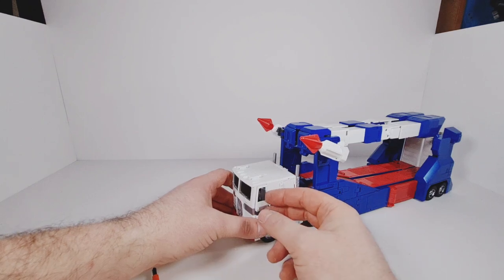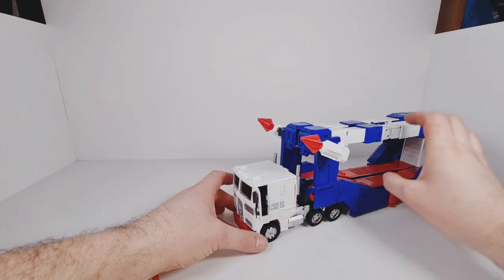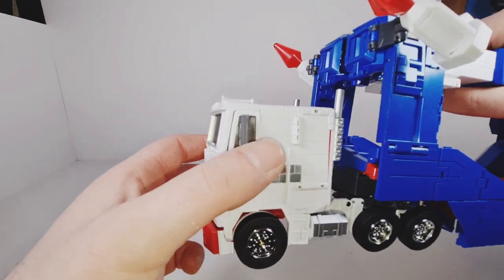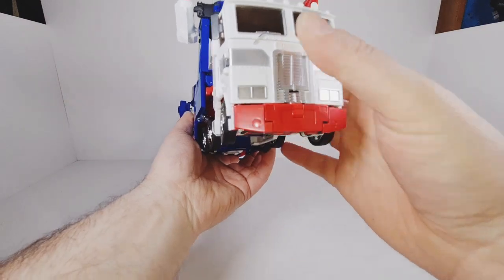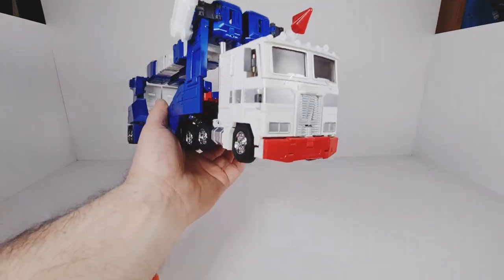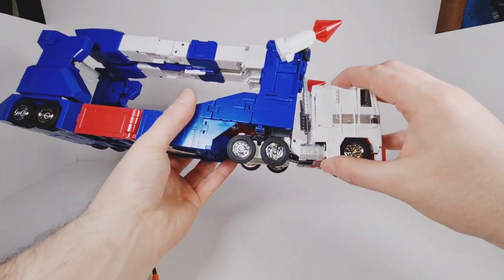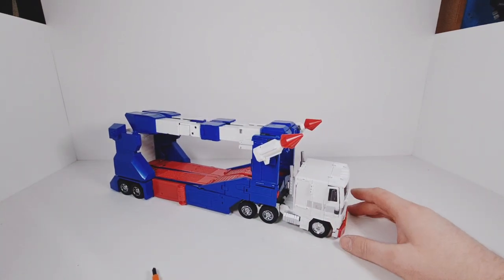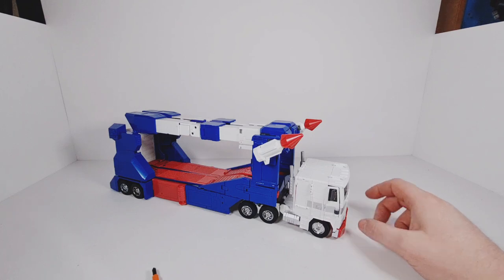One thing I forgot to do is flip out those little mirrors. And inside the front of this, you can actually open the doors — there are little seats inside, which is still pretty nice. I'm happy with it — I think it looks cool. As I say, it's never going to be displayed in this mode, but I just wanted to get it into truck mode to show you what it looks like. Anyway guys, thanks so much for watching. If you like the content, make sure you like, share, subscribe. Follow me on Twitter and Instagram as well.